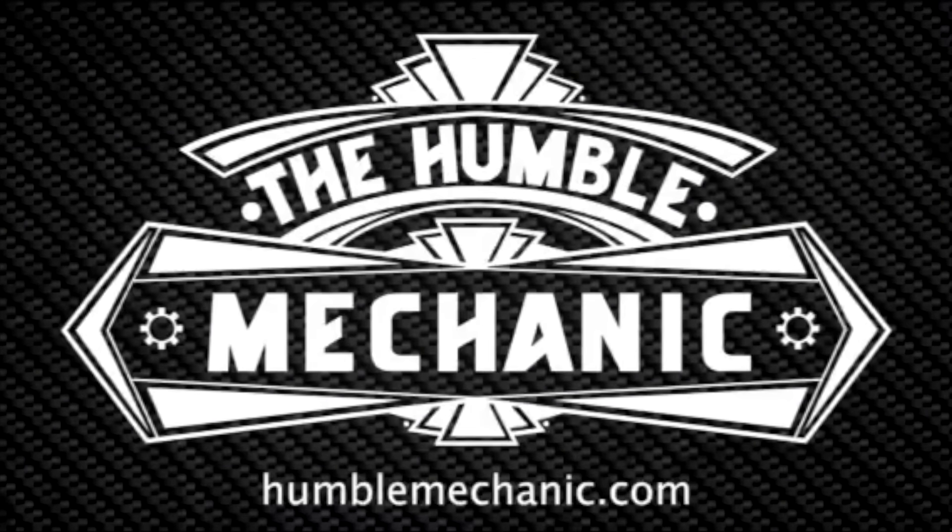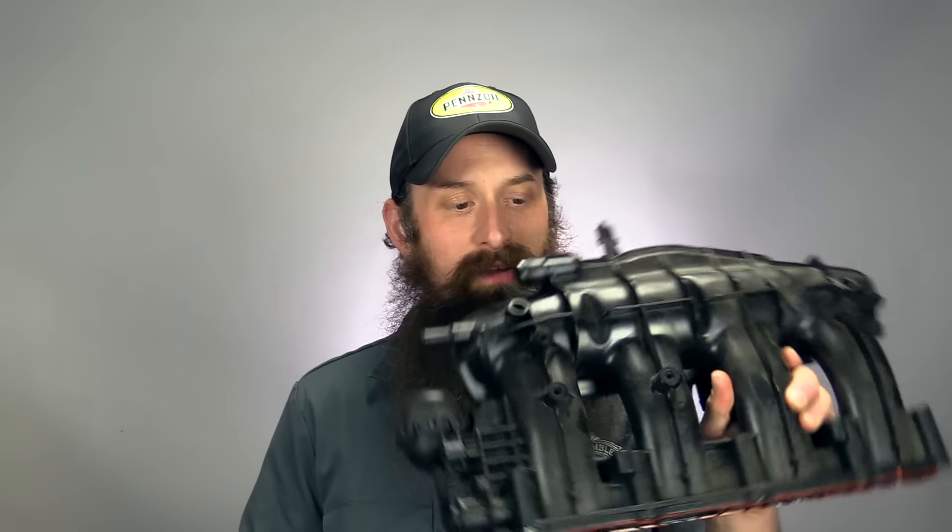Hey everybody, it's Charles from HumbleMechanic.com and today we're talking about VW Intake Manifold Updates. About a month ago, VW finally updated one of the most common failing parts on the 2.0 TSI engines — the Intake Manifold. This is an original Intake Manifold, very early revision. They just finally updated it with something a little bit beyond just being clean. Today we'll talk about some of the really important and beneficial updates, and some of the things that may not mean anything.